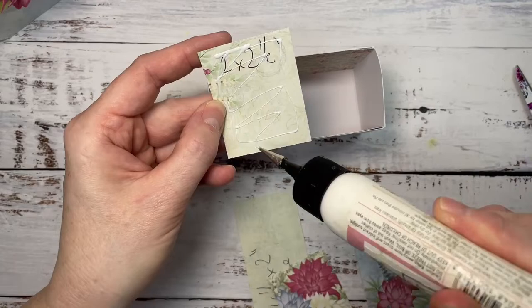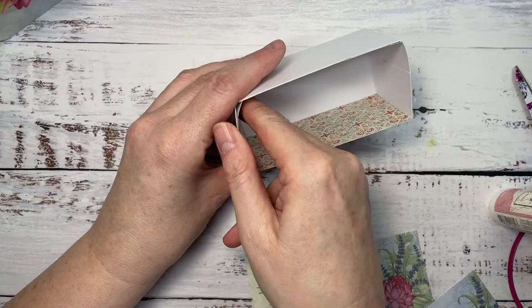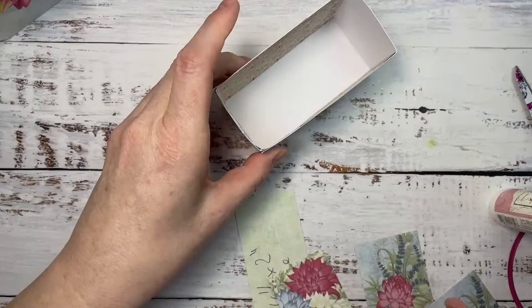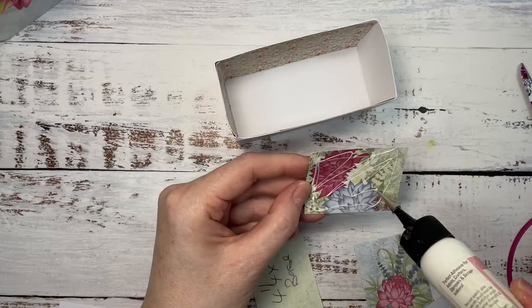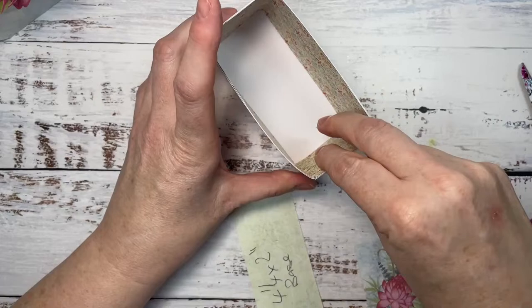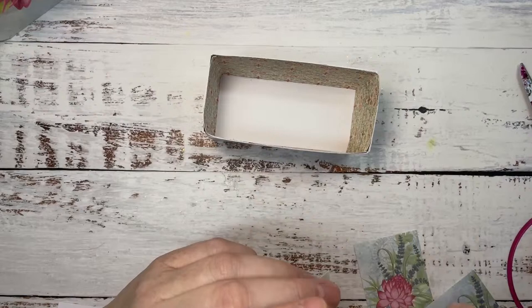Paula, your family are friends as well, my dear. Our crafting family is such an amazing one — I've been very blessed to be part of this. We've walked a long journey together. We've had lots of crafty fun together. In fact, I found some projects that we've made over the years and after we finish this, we're going to take a walk down memory lane. For the base piece, we've got four and a quarter by two inches.